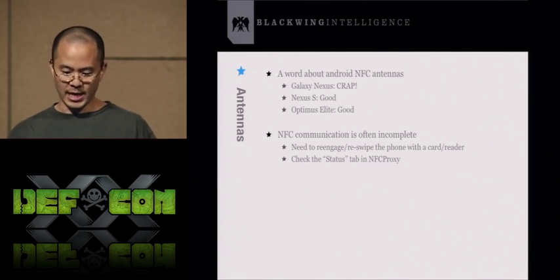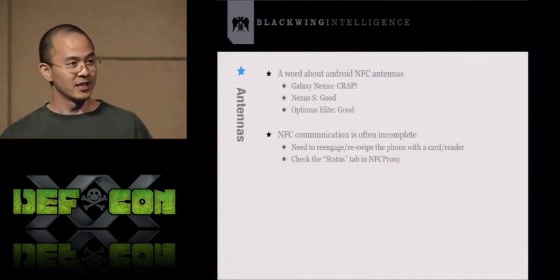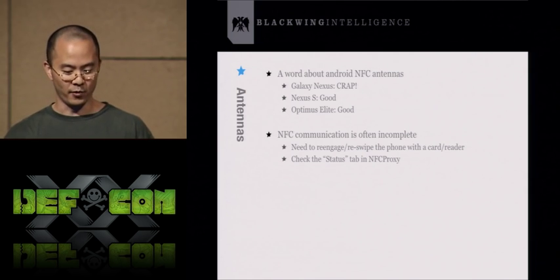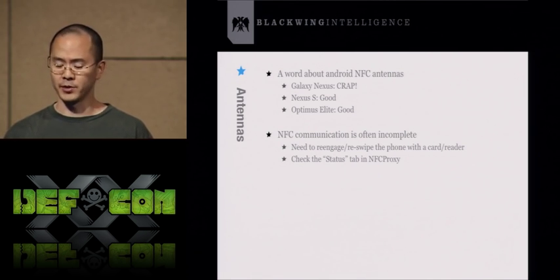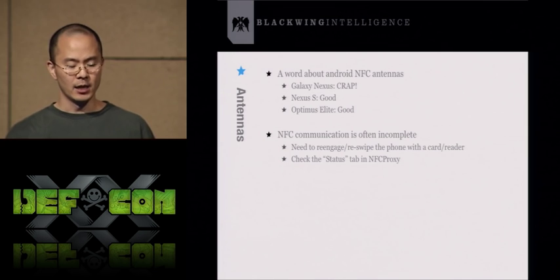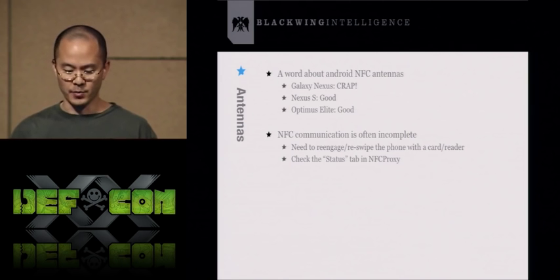Just a word about NFC antennas: different phones respond differently and read NFC tags differently. The antenna on the Galaxy Nexus is just terrible — it takes 5 to 10 minutes for me to get it to read a credit card depending on the card type. I would not recommend the Galaxy Nexus for this tool. The Nexus S is actually pretty good, and the Optimus Elite is good as well. You may need to try a bunch of different phones to figure out which works best. Also note that NFC proxy communication is often incomplete, so you'll get partial transactions and may need to re-scan.